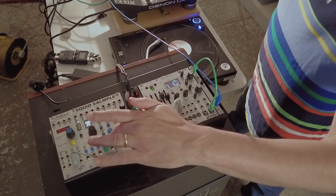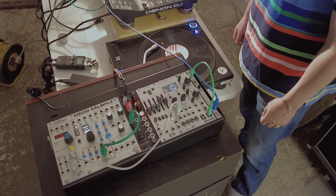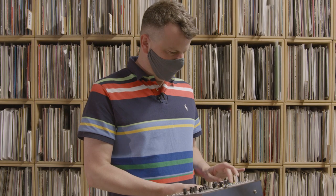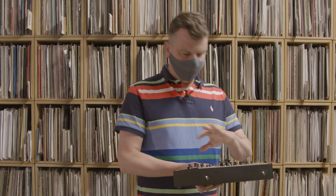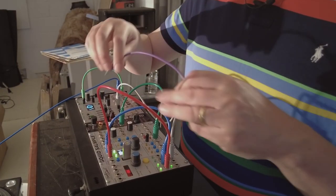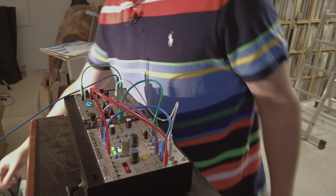The creative process behind this kind of setup is that the modules almost come up with the ideas themselves. You're patching something up and giving it something to work with, and then by sending it some CV, you'll find it'll just randomly start doing something quite cool, which you can cut out or loop with Pam.